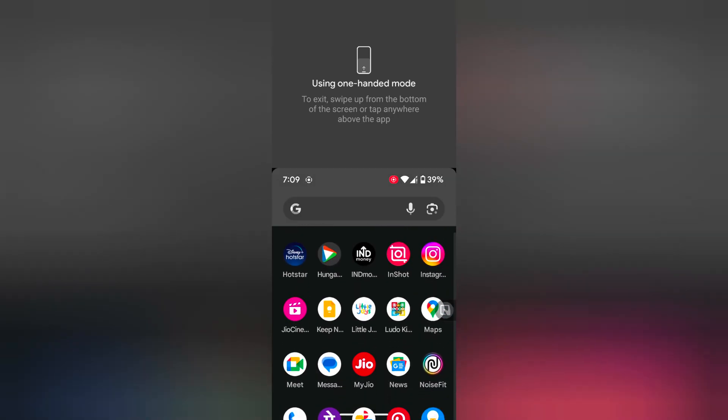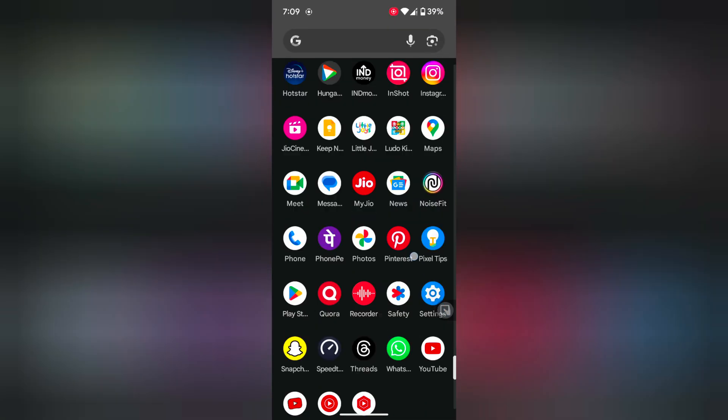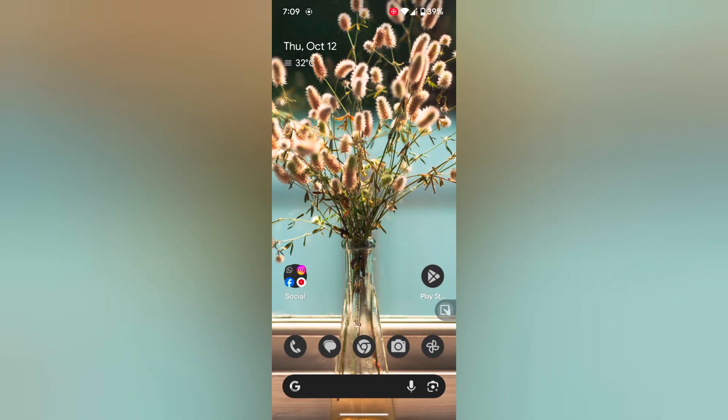To close or exit one-handed mode, swipe up from the bottom or tap anywhere above the app to exit one-handed mode. You can also use the volume down button.